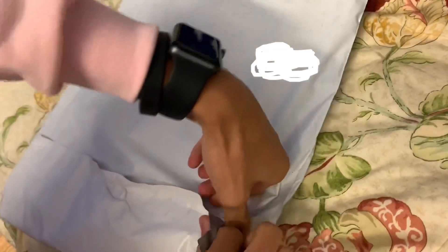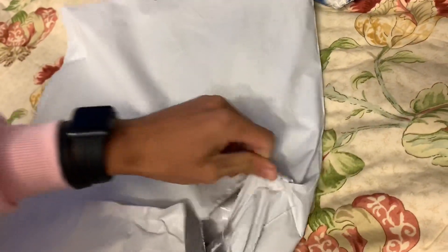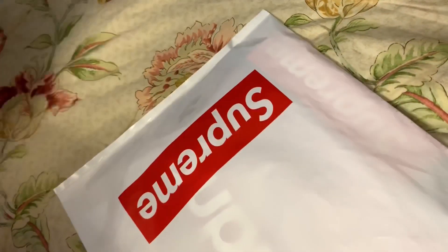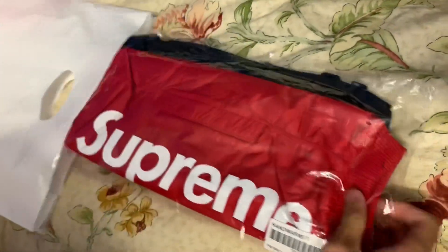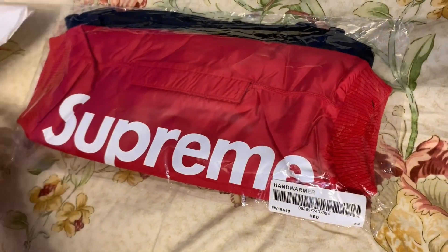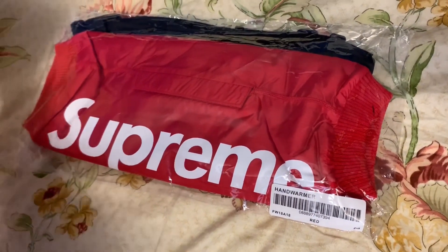Let's see how it looks. The package comes with just a Supreme bag as usual. The Supreme hand warmer — I was expecting it to be a bit smaller but it is huge.